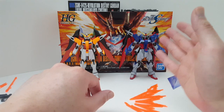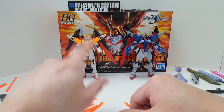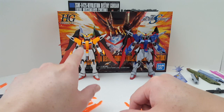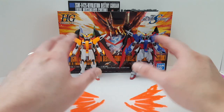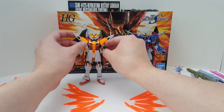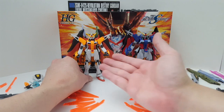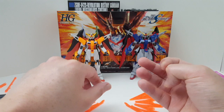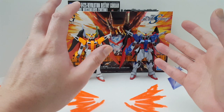This definitely is the definitive Destiny Gundam in 144 scale. This is pretty good though. The build is pretty fun. I like some of the engineering on it, but you can see the amount of detail, the differences, is night and day. This thing just completely destroys the model kit in terms of detail and everything.